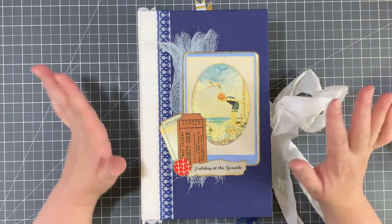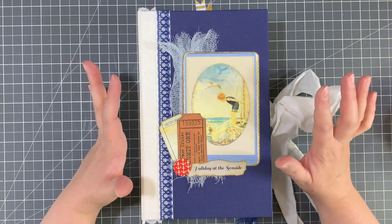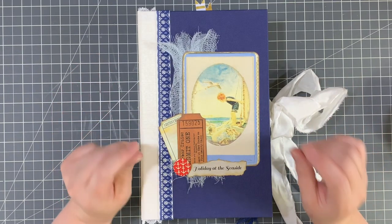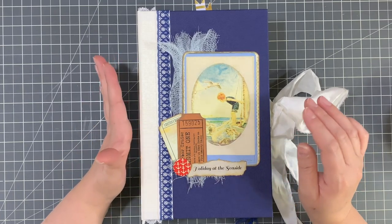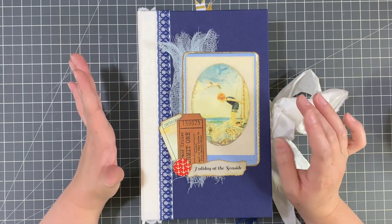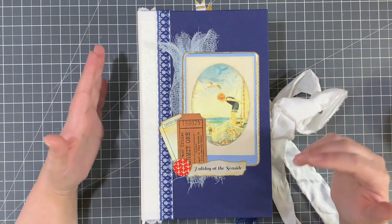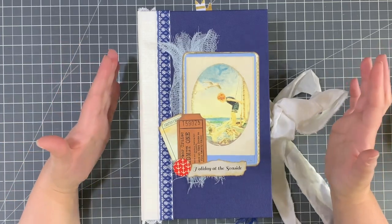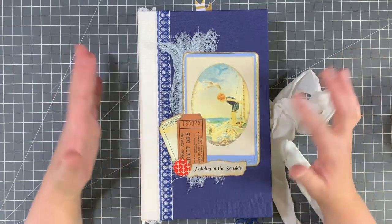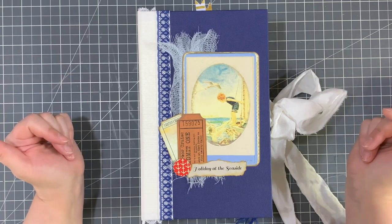I am just absolutely crazy about it — I absolutely love it. I used two different digital junk journal kits for this book. The first one is Postcards from the Seaside by Nikki Adigan at Musings by Nikki, and the second one is A Day at the Beach by Andrea at Arty Maize. I think they went together absolutely perfectly. I used both because I wanted more pages and I loved all the elements from both — they're both gorgeous kits and I couldn't decide on just one.